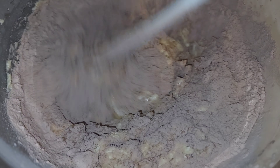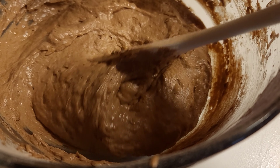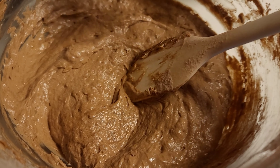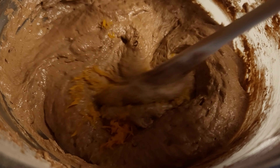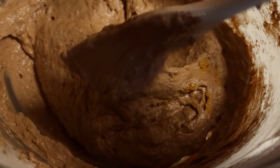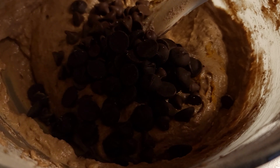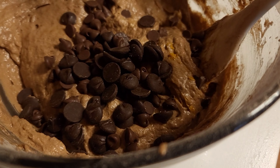I sift all my dry ingredients together: flour, dark cocoa powder, a pinch of salt, and baking powder. Mix everything in well — it looks absolutely beautiful. Then I'm going in with some zested orange. This is such a secret ingredient; it is amazingly delicious and it actually makes the chocolate taste even more chocolatey.